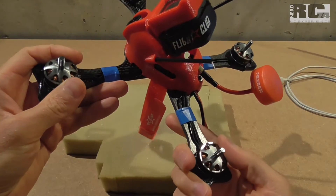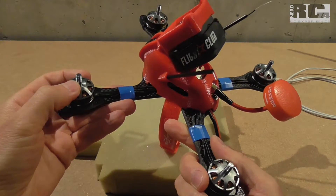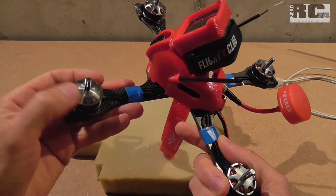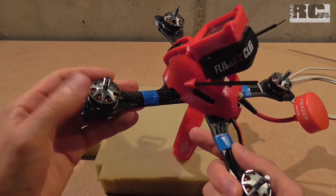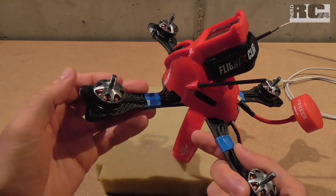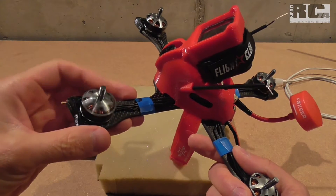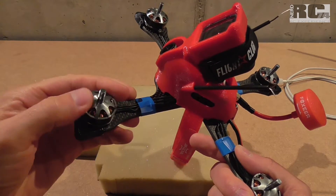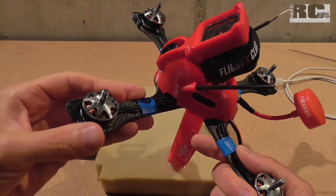There are different reasons why a motor can be bad. The most common after a few crashes is a bent motor shaft, or the bearings are broken, which causes vibrations. A second possibility is you get a new motor but the bearings are bad inside — especially with cheap motors. A third reason can be if the bell, the spinning part of the motor, is not balanced well from the factory, causing vibrations. Balancing the bell yourself is a pretty difficult part.